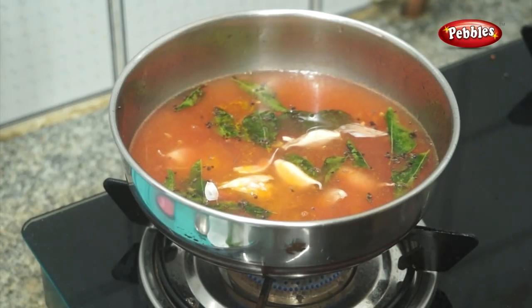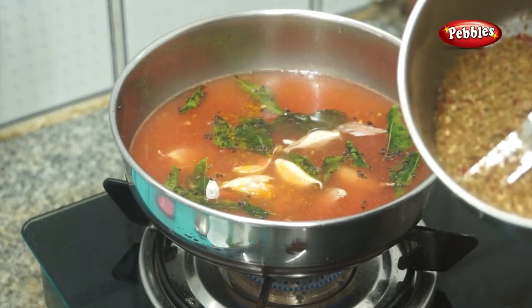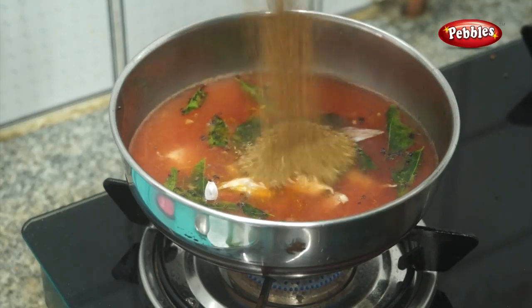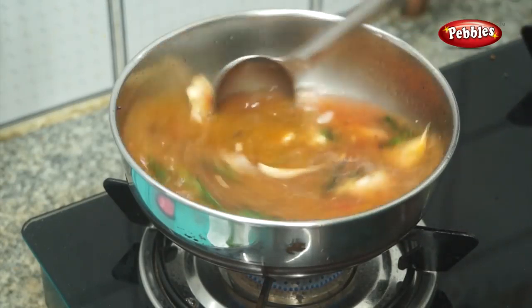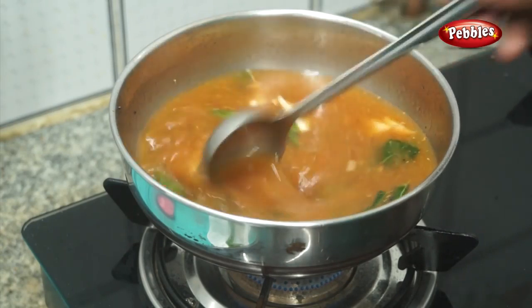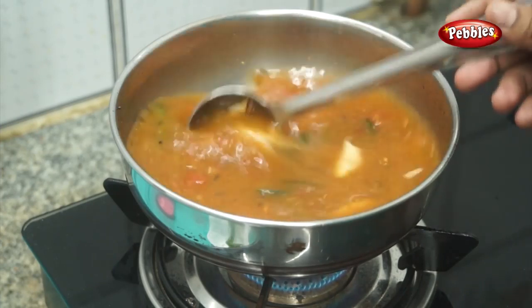Now we have to clean it up. Now let's mix it up. It's very fresh. Let's mix it up.